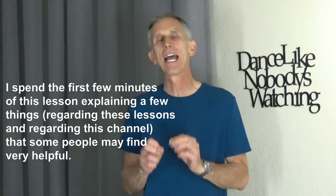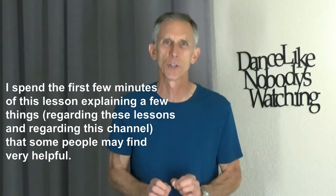Hello and welcome. My name is Cal Wadrowski, and in this lesson, Shelly and I will be teaching the Gentleman's Contra Turn.